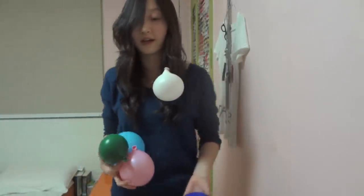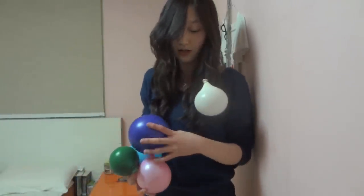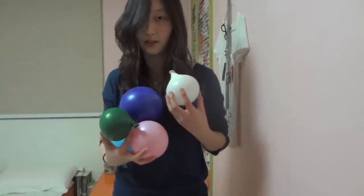I have a balloon hanging from my hair. I know you want to be just as cool as me. I know guys, I know.